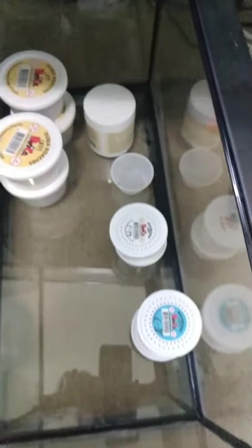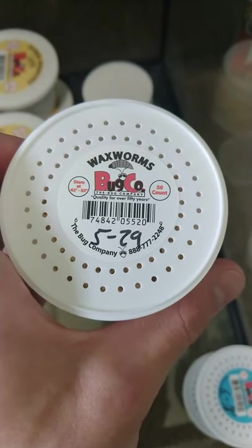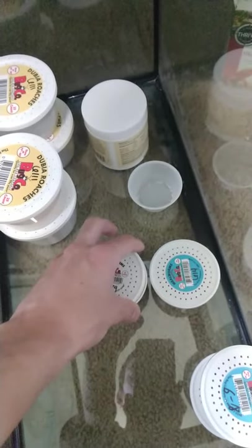First things first, I'll show you where all his food is. This is his food, and this right here is treats. These are maggots — you don't want to feed those too often, because if he eats them too often he will actually get addicted to those. It's like a drug.